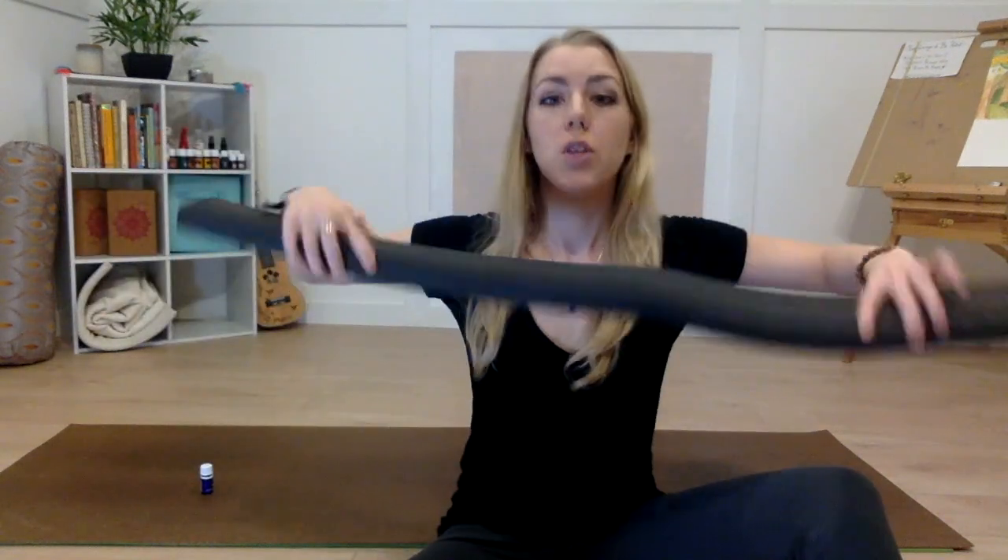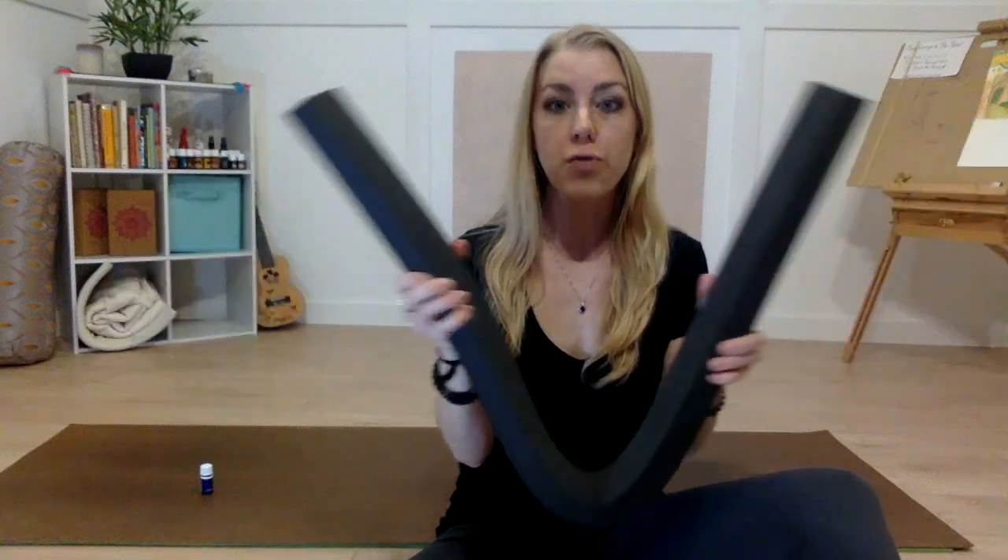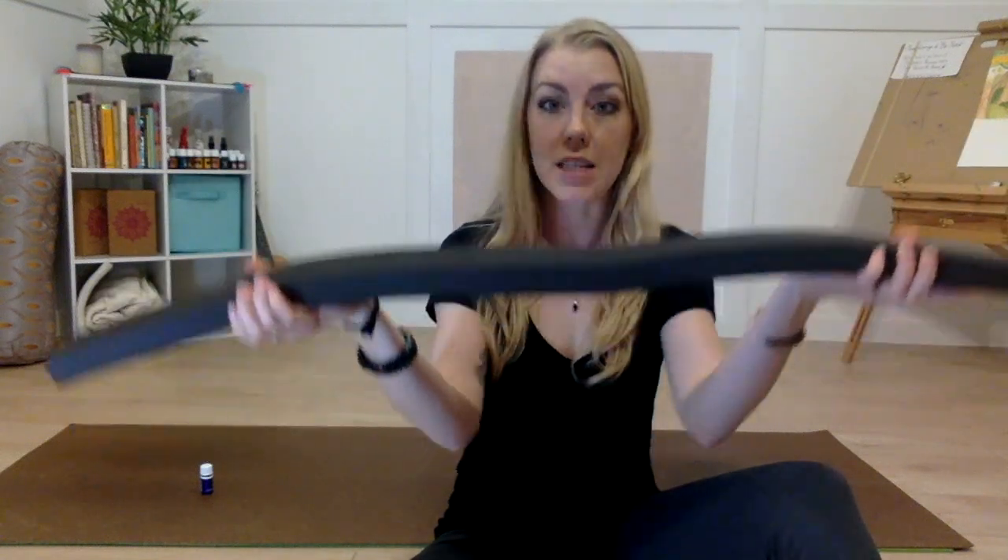If you don't have a spinal strip, that's okay. You can take one of your blankets and fold it so it's nice and thin yet thick, so it would mimic the spinal strip. Then all we'll do is fold it in half. So whether you have the spinal strip or your blanket, you're going to take that long strip and fold it in half.